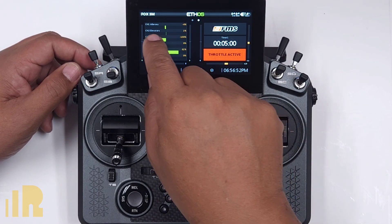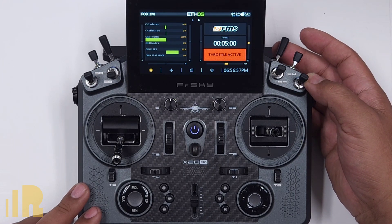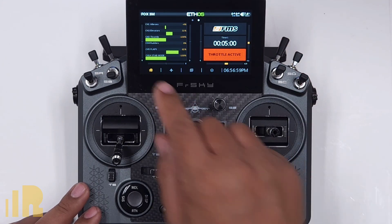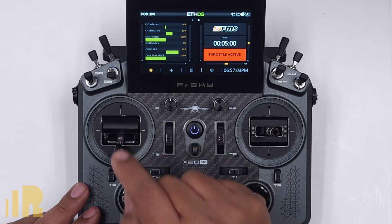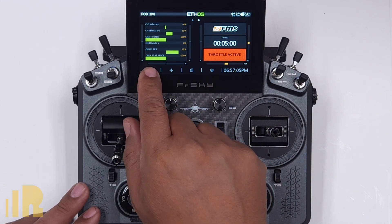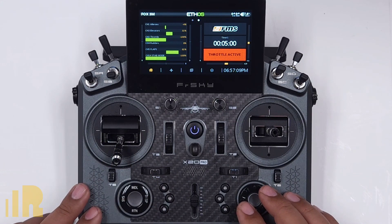And over there you see channel 2 is my elevators. So I'm going to go ahead and activate the launch mode. If you take a look, channel 2 elevators got about 30% of elevator up and the stabilized mode goes all the way to that side, which is auto level mode.